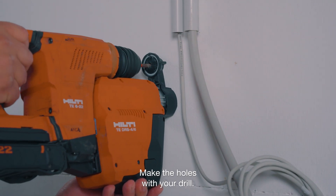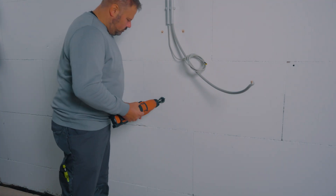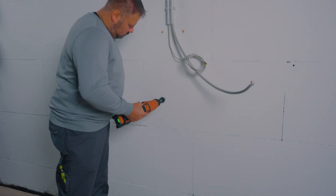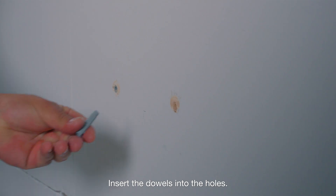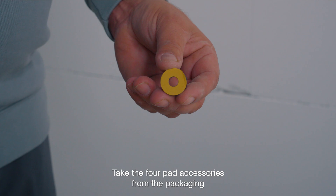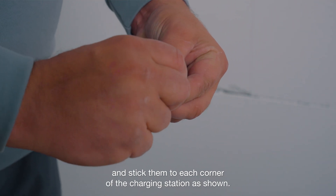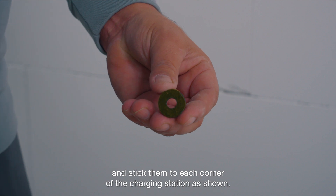Mark four hole marks on the wall in order to correctly hang the charging station. Make the holes with your drill. Insert the dowels into the holes. Take the four pad accessories from the packaging and stick them to each corner of the charging station, as shown.